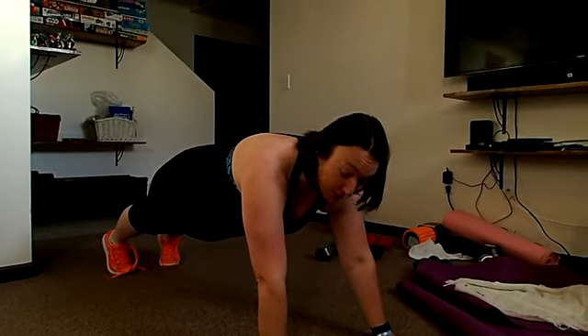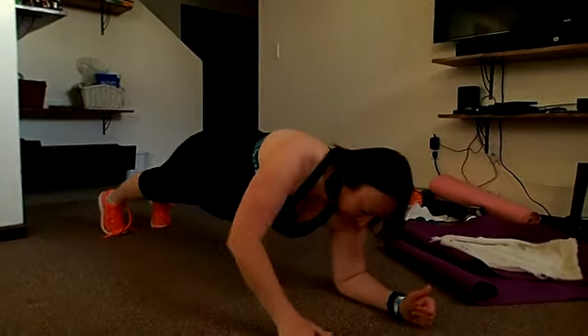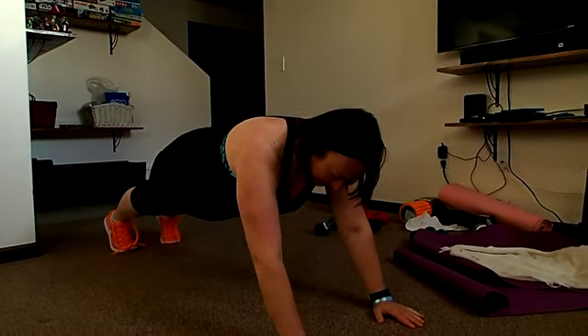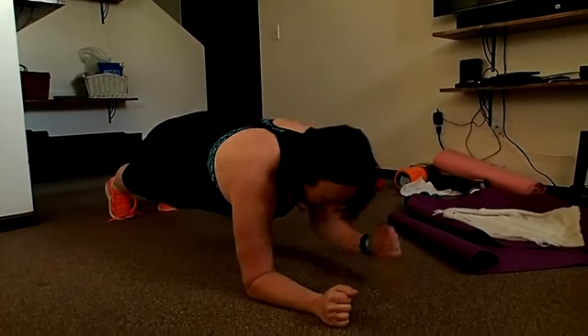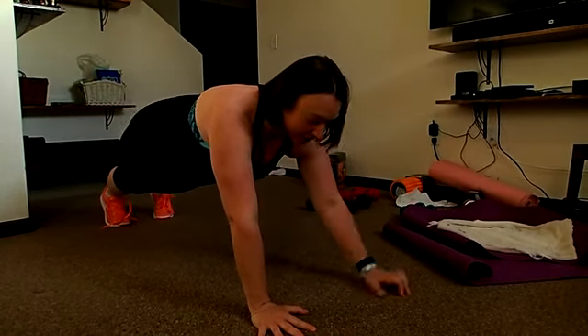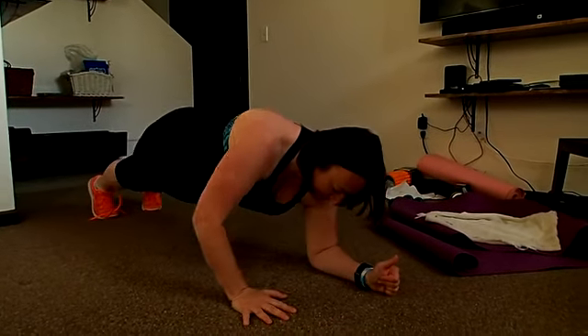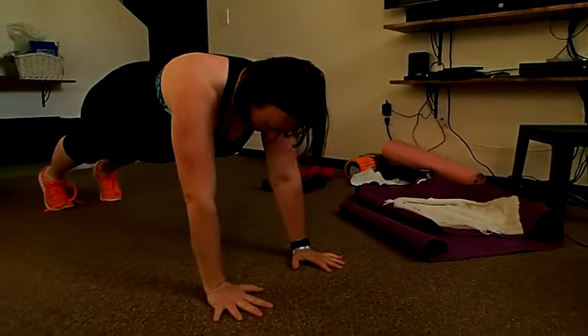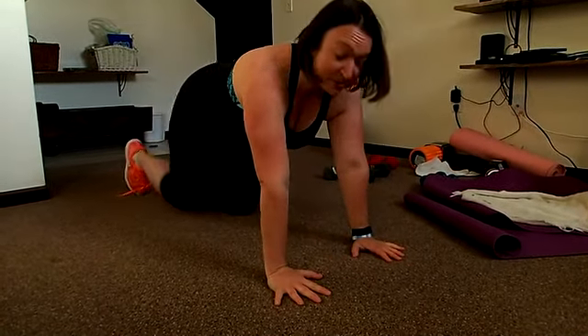So you start in a high plank — up — and then you go down. It goes: down, down, up, up. That's one rep. You do three leading with the right, then switch and lead with the left for three more: down, down, up, up. Complete three full sets on each side.